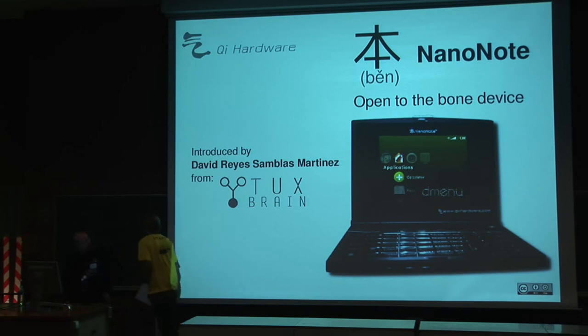Hello. I want to introduce the CHI hardware project and the device we developed. We will talk about the CHI hardware project.